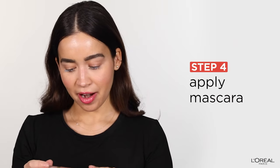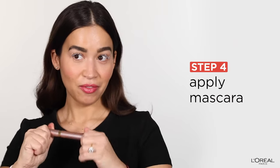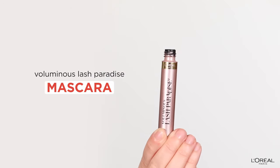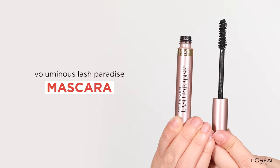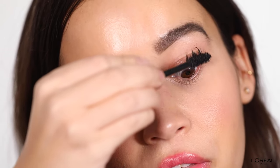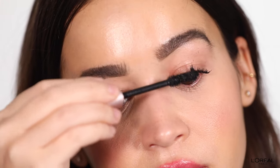Now it's time for mascara, and this one is my favorite. I do the same thing — you can just coat it once, though I like to coat it a few times. This mascara will leave you with feathery, full lashes. So now I'm going to do the other eye.